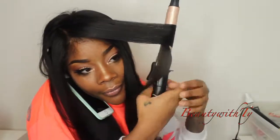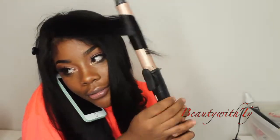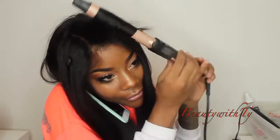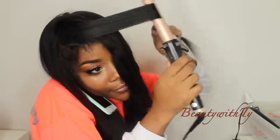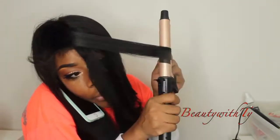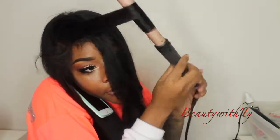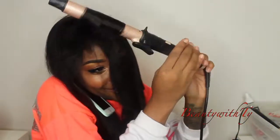I'm doing big sections for soft waves, but if you want more defined curls, do smaller sections. This is what I was talking about — you see how I hold it and then I can just pull it and it turns on its own. That is so cool. It's after Christmas, y'all — go use those gift cards and get these curling wands, flat irons, and this wig, because all three of these just took me to a whole other level.